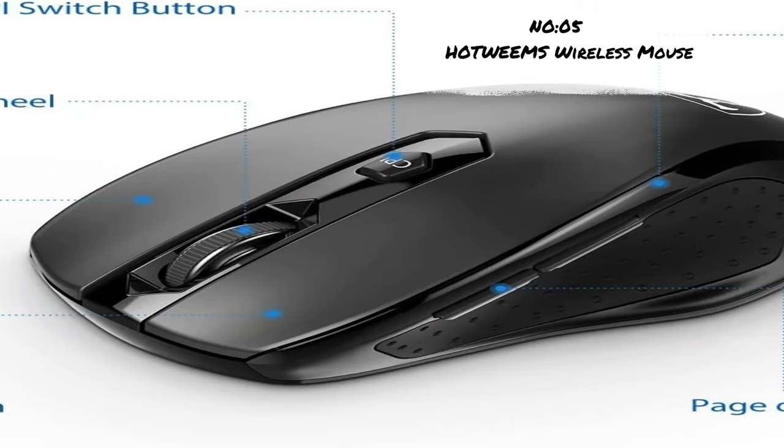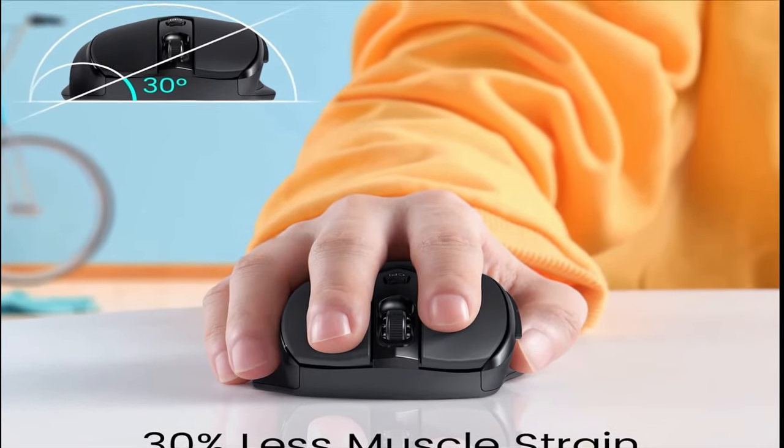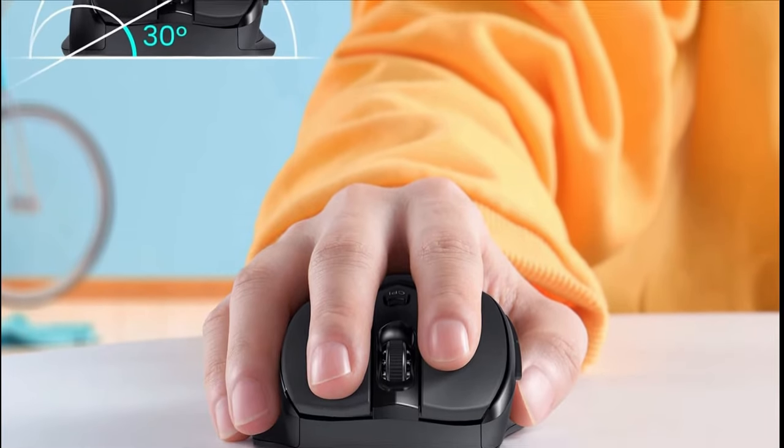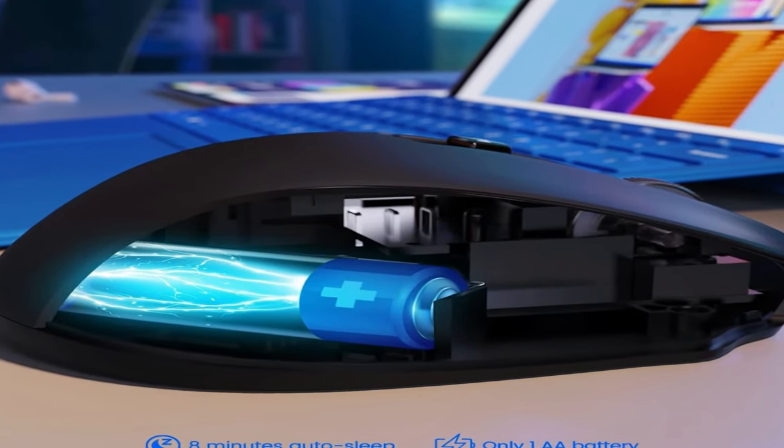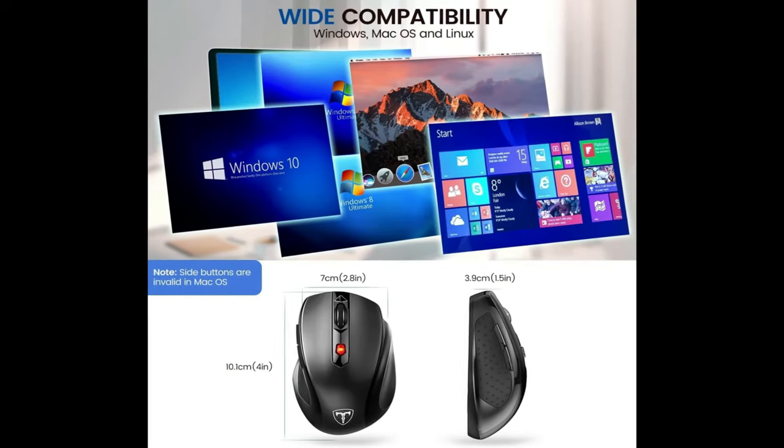Number 5: HOTWEMS Wireless Mouse. Less muscle strain ergonomics — advanced ergonomic design provides total comfort with a third-angled ergonomic handshake angle, contoured grips, and a premium matte finish. Note: two versions shipped randomly, the only difference is whether the logo is present.